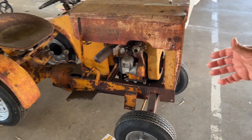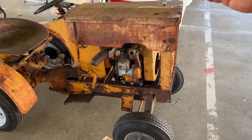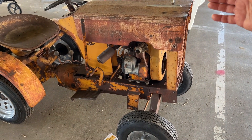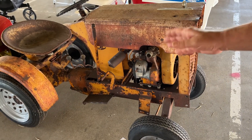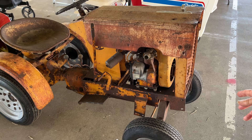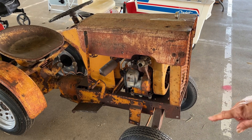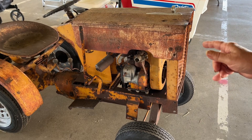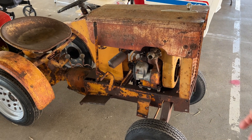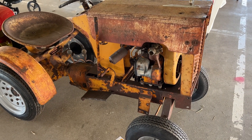Framework-wise, they've adapted one of the earlier Cub Cadet frames, steering tower, rear grill, and they've redone a front axle. Got a Wisconsin engine that the Cub Cadet never had. They just pieced it together out of pieces.